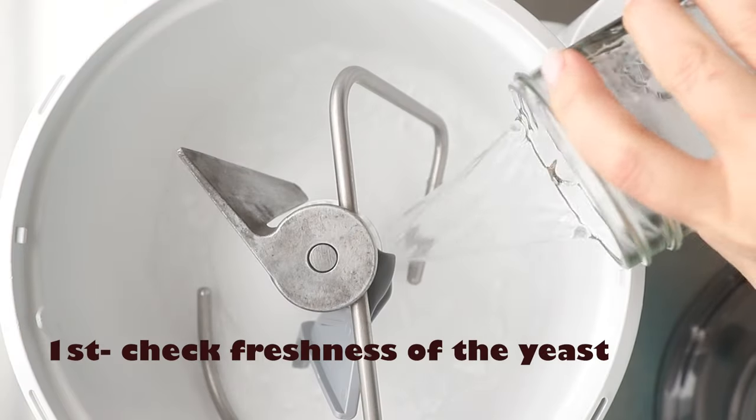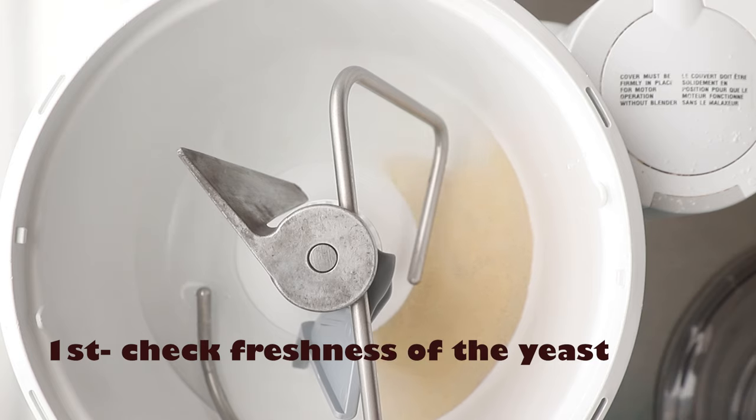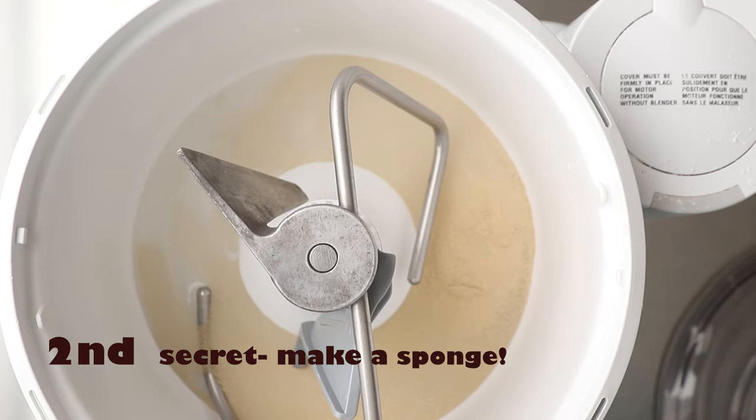The first secret — not necessarily a secret — is to check the freshness of your yeast. You cannot make a good loaf of bread with old yeast.